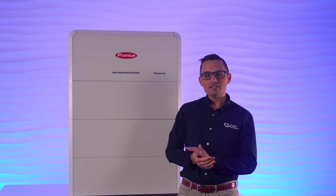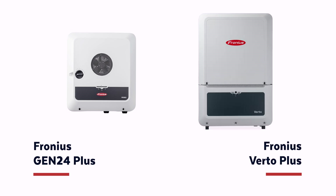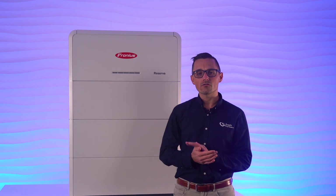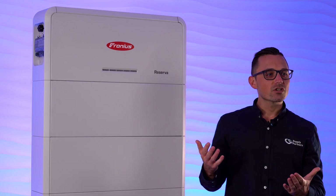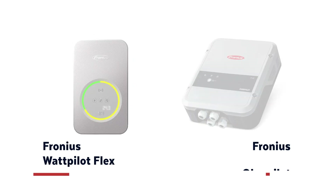The Fronius Reserva is a DC coupled battery and it pairs seamlessly with the Gen24 Plus and upcoming Verto Plus Hybrid inverters. This combo gives you exceptional round trip efficiency and it unlocks the potential for a completely integrated smart energy system, especially if you're integrating it with some of Fronius' other products like the Wattpilot EV Charger or the Ohmpilot.